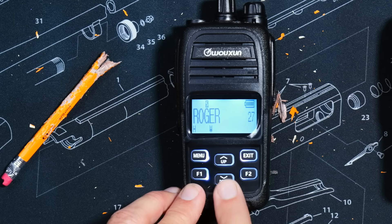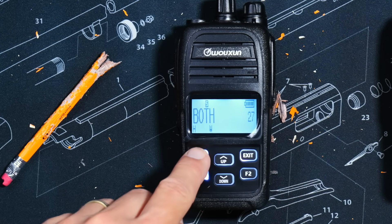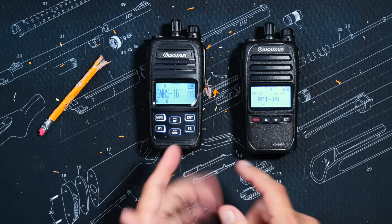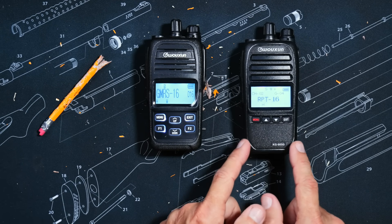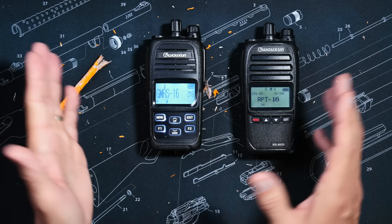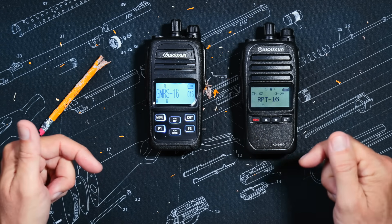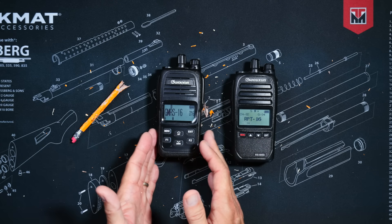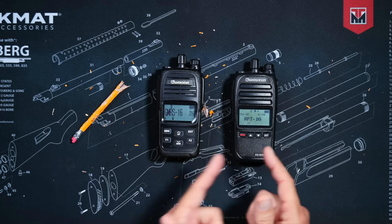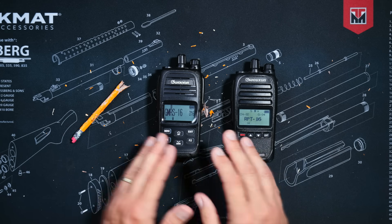Just like all quality GMRS and ham radios, this radio does have a Roger beep. Everything else on the new Plus version is pretty much the same as on the old non-plus KG905G. So if I didn't mention something specific that you were wondering about, that means it is the same as on the old version, or I missed it.